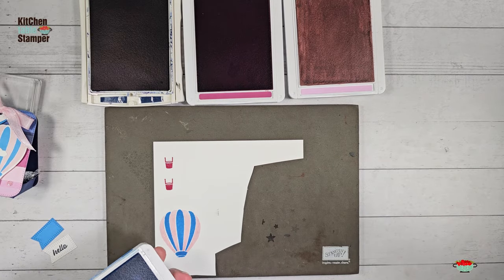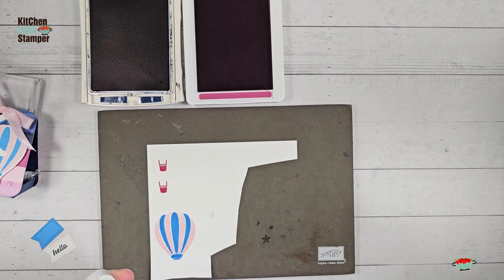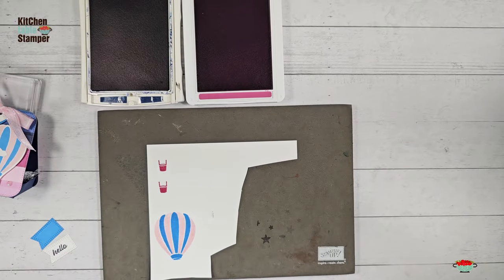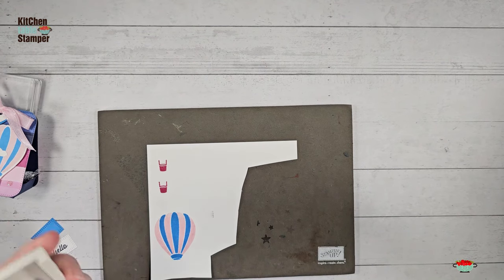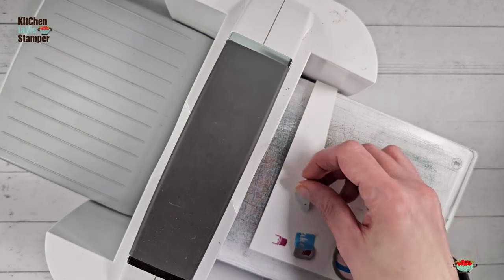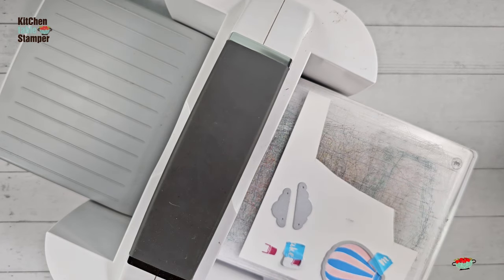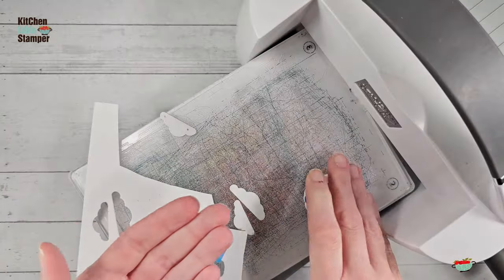Now let's clear this away and get the Stampin' Cut and Emboss Machine. I love the uplifting theme of the hot air balloons — 'just a note to lift you up' is a really great sentiment, and 'hang in there.' This is a really fast way to make tags and treats and cards, because there's no coloring, no fussy cutting — just ink and stamp, then grab your Stampin' Cut and Emboss Machine and cut them out. I'm going to pop the little clouds on there and run those through on the same pass. You can get all the images you need in one pass through the die cut machine — and if you know me, you know I think that's winning. There's all of our bits: our bucket and our balloon, a couple of clouds.